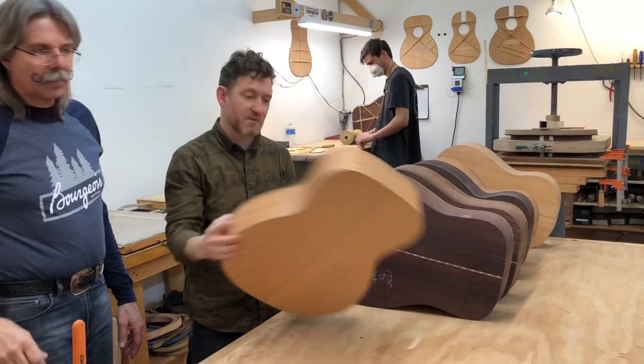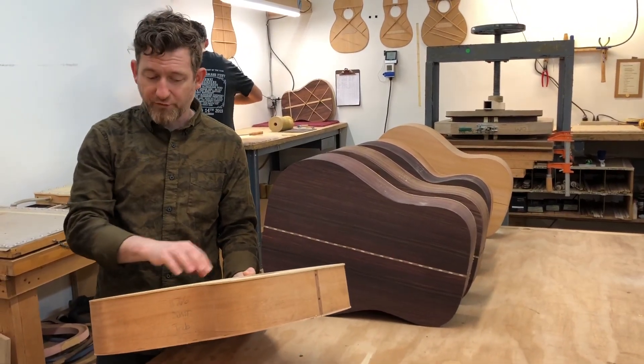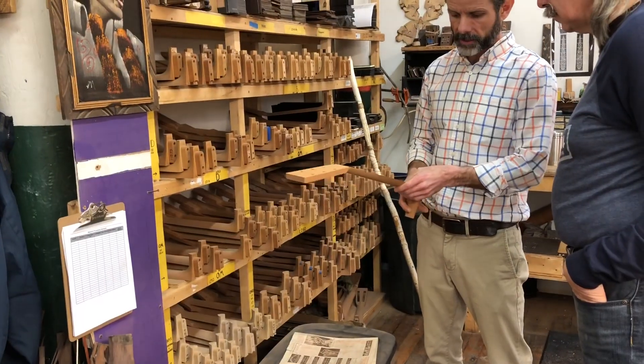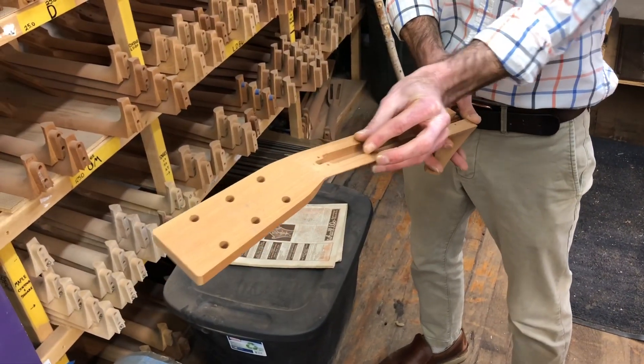This is a GUM Thin Body, so it's like an OM Grand or 404. Part of the truss rod is an interesting set — carbon fiber rods and steel bars as well.